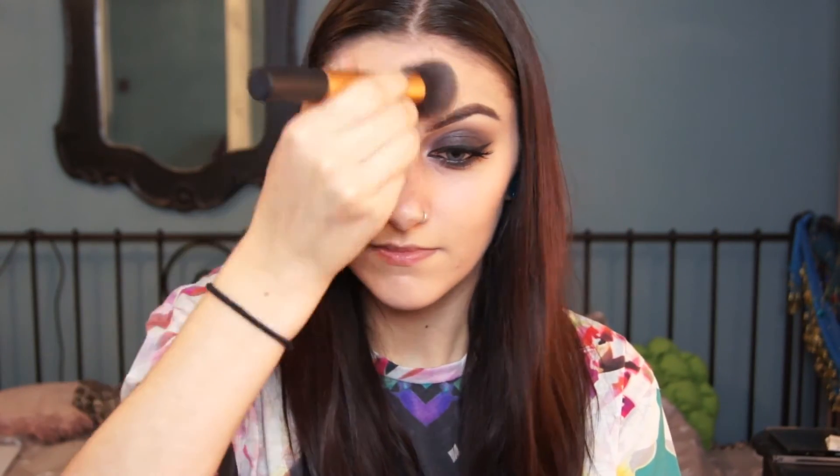I then used a primer by Smashbox and the foundation I'm using is Revlon Colourstay in Natural Beige. I'm just going to buff that into the skin with a Real Techniques buffing brush — it's just my usual foundation routine really.